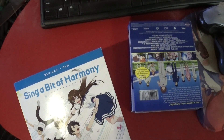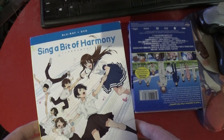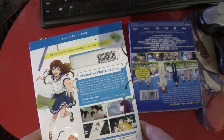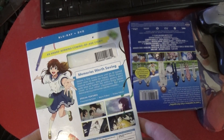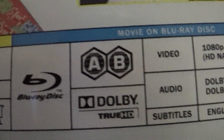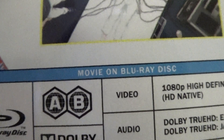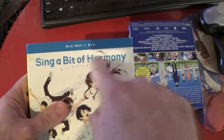Anime — sing a bit of harmony. I'm just trying to think what I can make about this. It looks kind of fun, energetic. Regions A and B — that's an English dub. It says how many episodes there are, but it's a movie. Regions A and B, and Blu-ray and DVD.